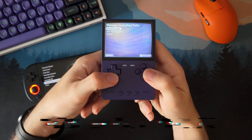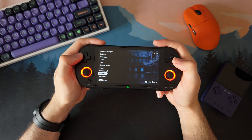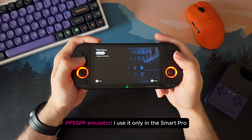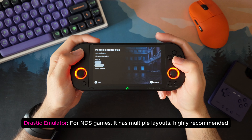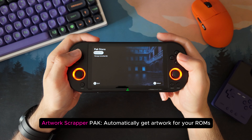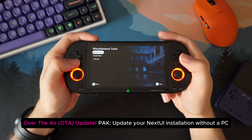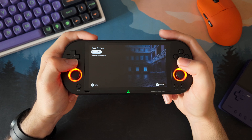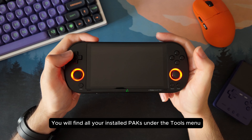Here are the packs I usually install. First, the Theme Manager to customize how the UI looks. Then, if you want to emulate PSP games, you can install PPSSPP. If you are going to play Nintendo DS, you should install Advanced Drastic Emulator, which includes different screen layouts. I also like to install the Artwork Scraper to download game covers and media for your ROMs. And finally, the Over the Air Updater — also called OTA — to update Next UI directly from your device without needing a computer. Once you install them, you will find them either in the main menu or inside the Tools section, ready to use.